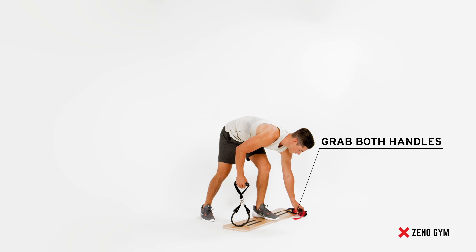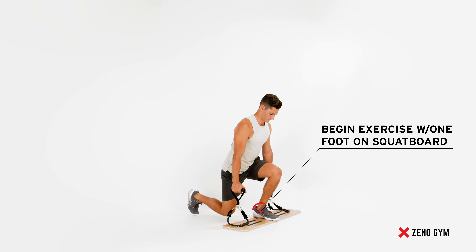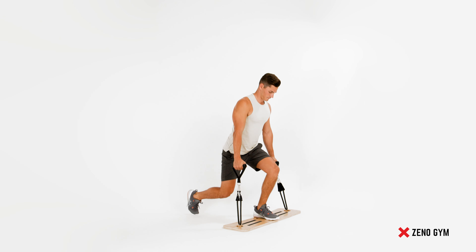Then with one foot firmly placed in the center of the squat board, lunge down on one leg. Continue this exercise until desired reps are complete.